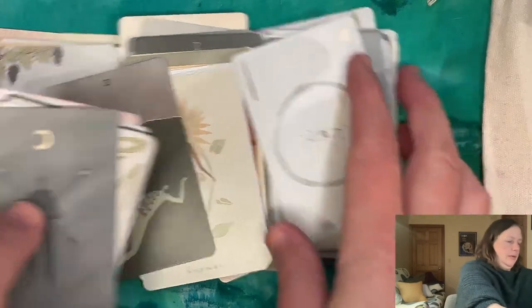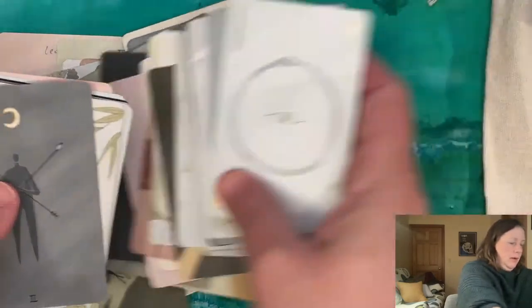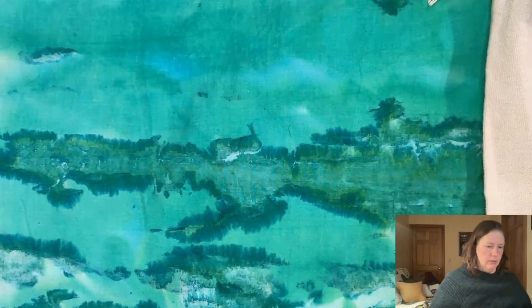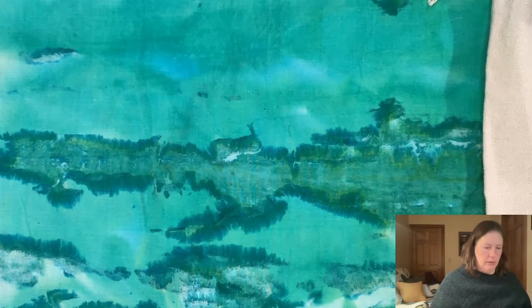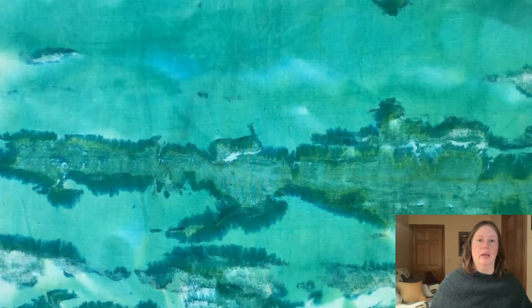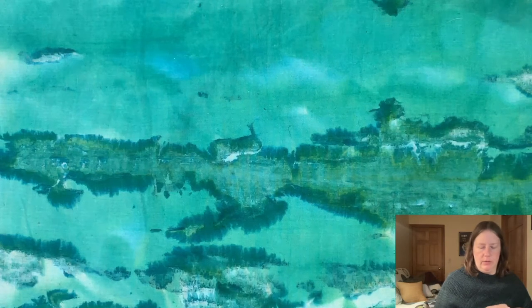It's a great deck for a lot of reasons, but it's very, very simplified and so it hasn't had a lot of longevity for me. Once I started to study more in depth, I quickly moved on from it.